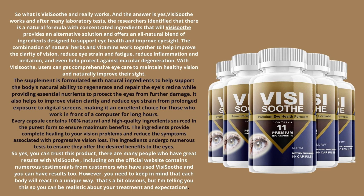The supplement is formulated with natural ingredients to help support the body's natural ability to regenerate and repair the eye's retina, while providing essential nutrients to protect the eyes from further damage. It also helps to improve vision clarity and reduce eye strain from prolonged exposure to digital screens, making it an excellent choice for those who work in front of a computer for long hours.